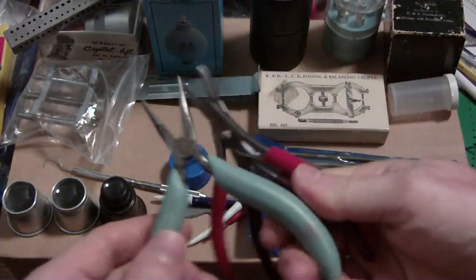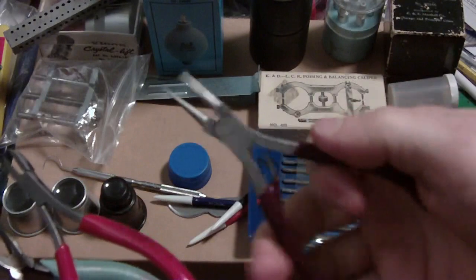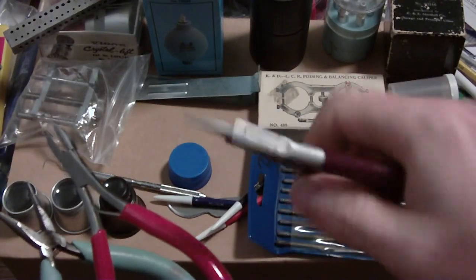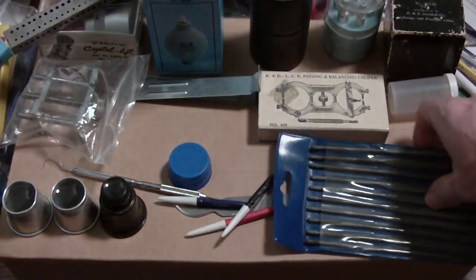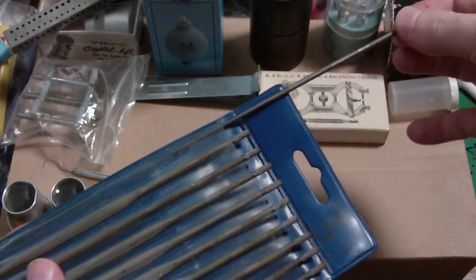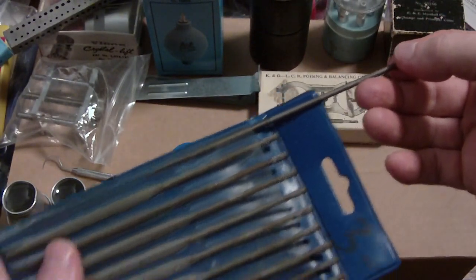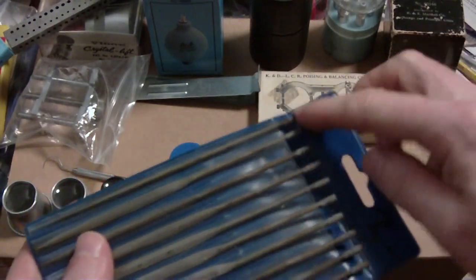I've got assorted pliers — wire cutters and round-nose pliers where the tips are round so you can bend wire around them. I also have files that I used when I rebuilt the crown for a Gruen wristwatch; I had to open up a hole in the brass and these worked well.